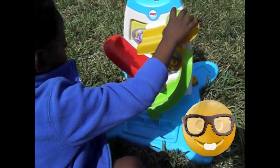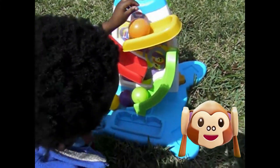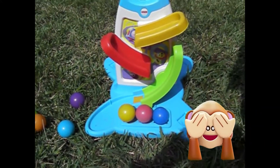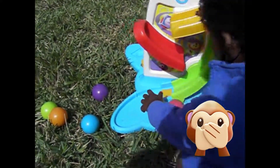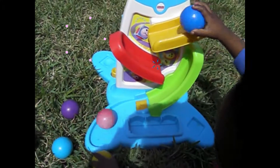Alright. Next. Alright, good. You want to put them down the slide? Go ahead and put them inside. Yay. Good job.